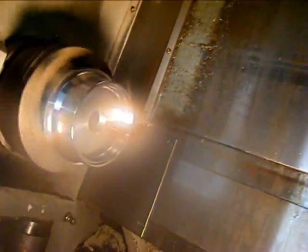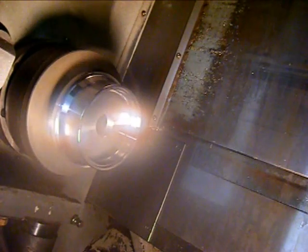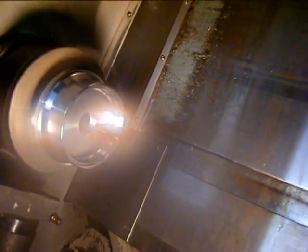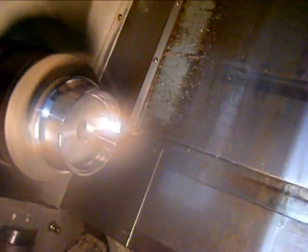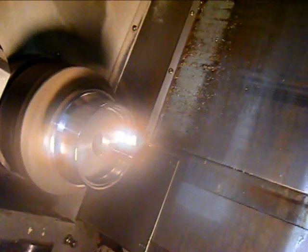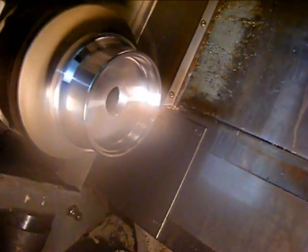We're just going to run the spindle here and take it up to about — leave it there for a second — that's right about a thousand RPM. That's 1500.